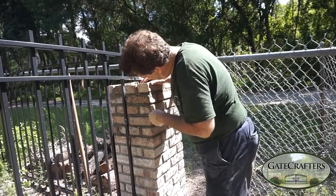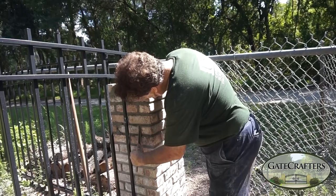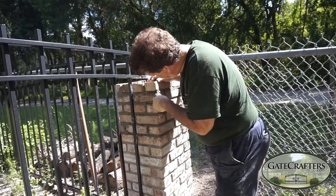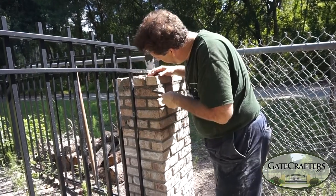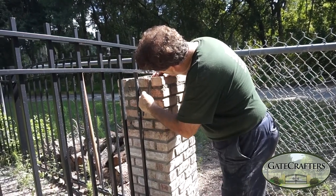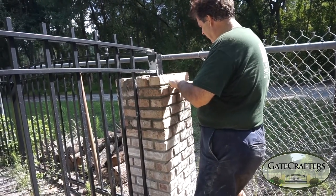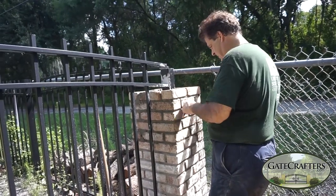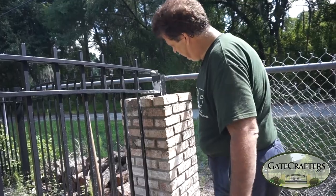Going from the edges in, getting it all cleaned up and excess mortar out. I've got some excess mortar on my brick — that's okay, because I'm going to go back with a hose and clean it all up. If you're using this as the finished look without going over it again, you'd want to make sure everything is brushed off nice and clean. We'll come back in a couple of hours and I'll show you how to do the weathered look with the hose.